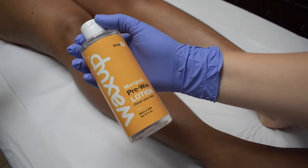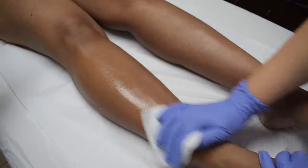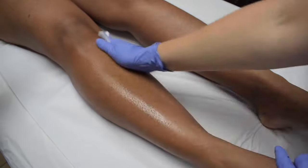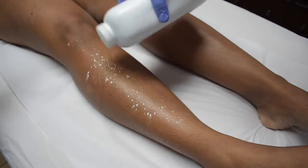Prepare your skin by applying the Marigold Pre-Wax Lotion with a napkin until the skin looks nice and clean. You can also apply some baby powder before you start.